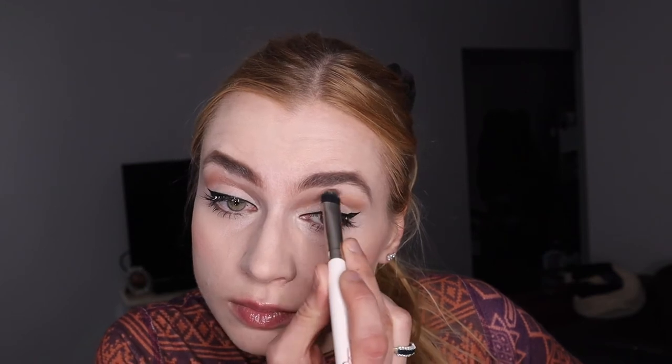We're gonna go with mascara now. Use mascara and really lift it up a little bit more.